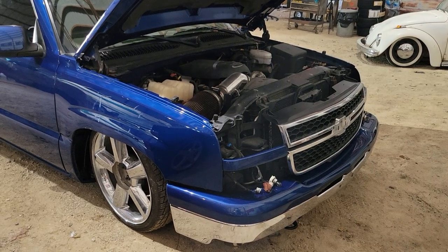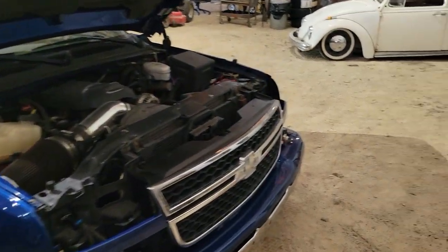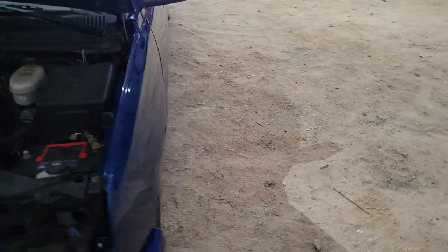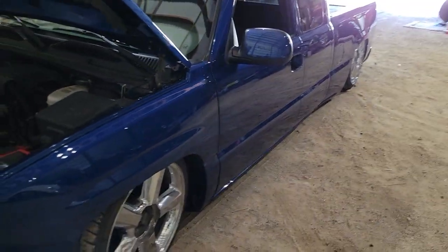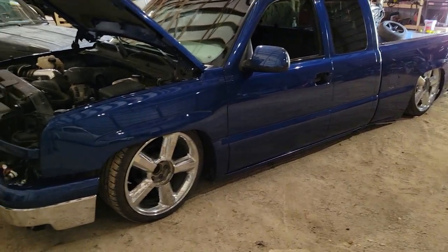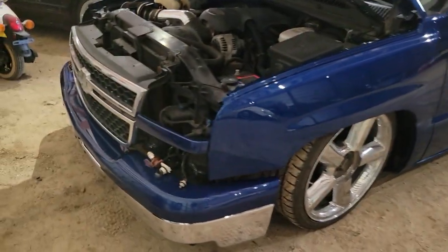The brand of paint is Automotive Art, I think — I'll have to double check on that. But I'm really happy with how it turned out. I'm working on putting some stuff together right now.